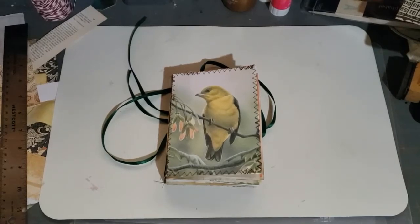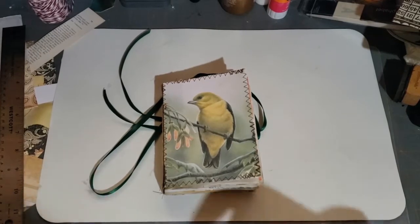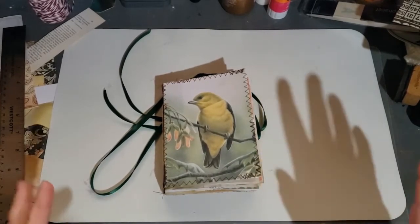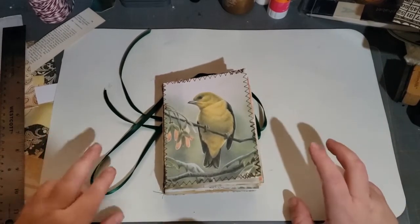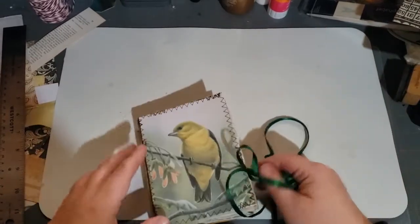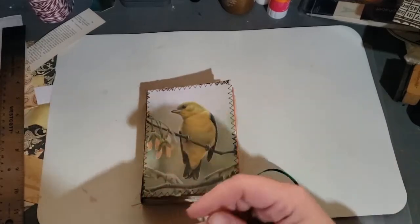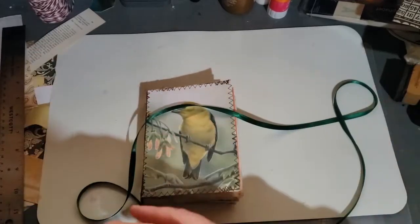Hi everybody, thank you for coming to my channel. This is Wendy with Wendy's Paper Junk and this is a flip-through of my last two bird journals. These are the remaining two of the bird cards that I had left, so I thought I'd do a quick flip-through to show you how they ended up.